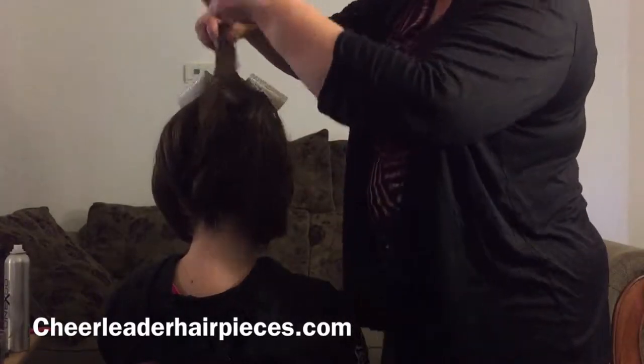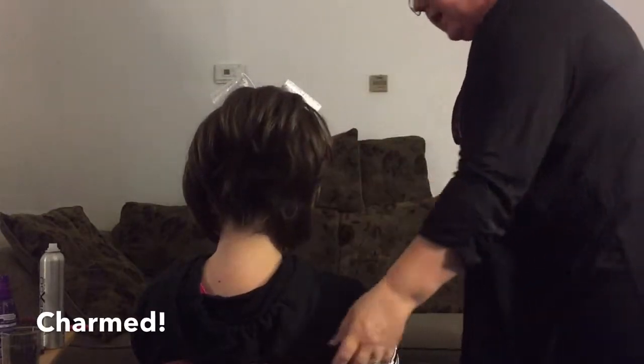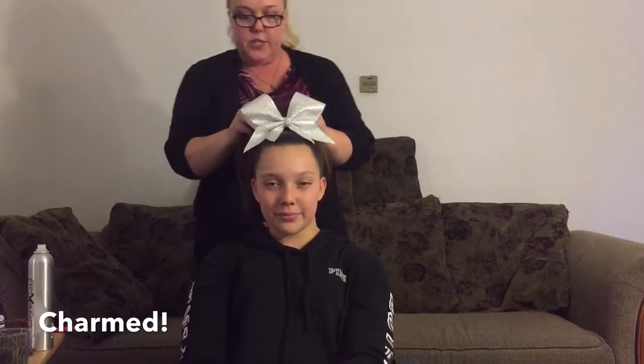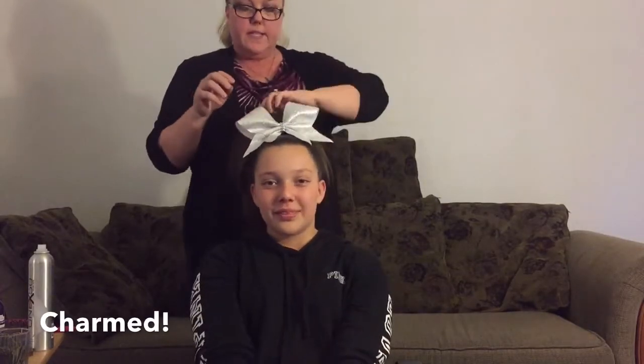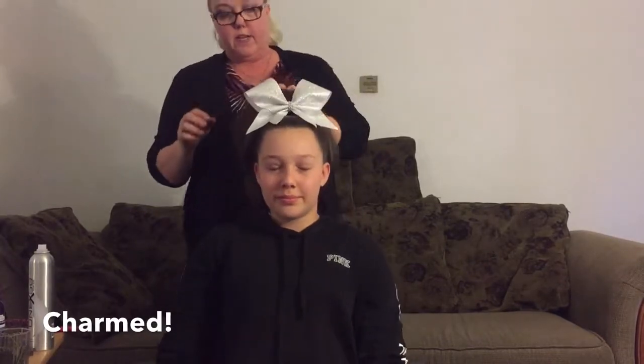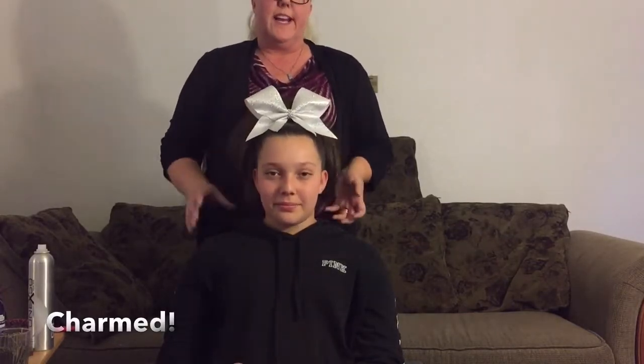I'll be doing another video in just a moment where I'm going to be teasing this up and you'll see how cute this hair can be teased as well. If you're ready to order this hair piece, you can get it at cheerleaderhairpieces.com under the name Charmed. It does come in 25 colors — this color on my daughter is 'I Spy.' If you have any questions, just post below and I'll try to answer them. Hope you guys all have a great night, thank you!